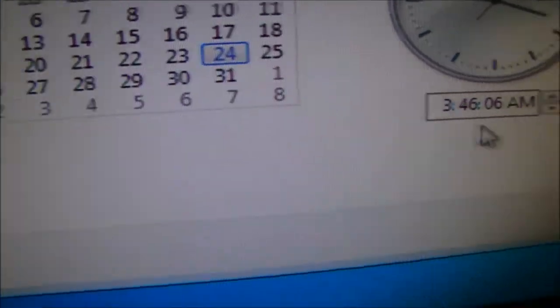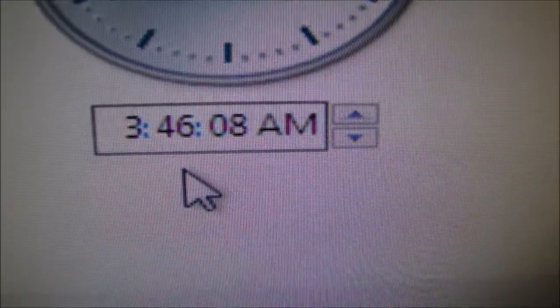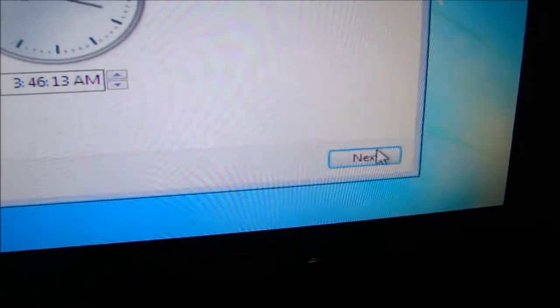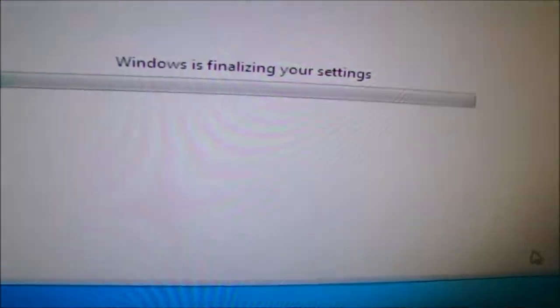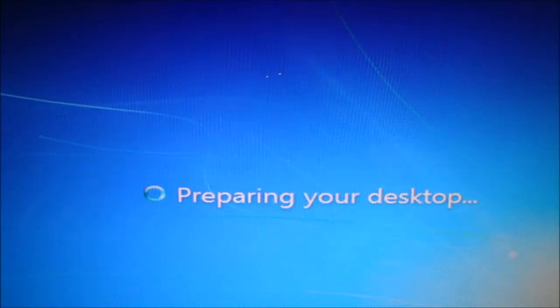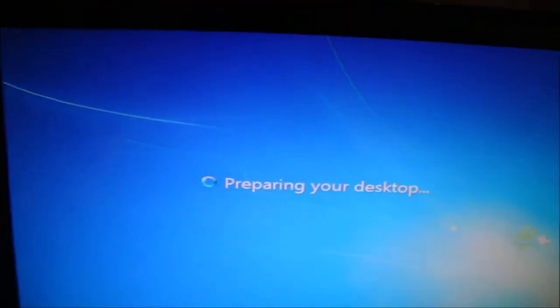Look at the time — and I'm doing this for you guys. Next. Windows 7 Ultimate. Welcome — it's done! Preparing the desktop.